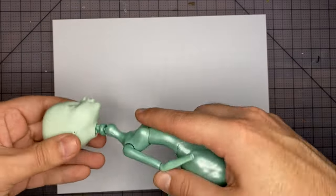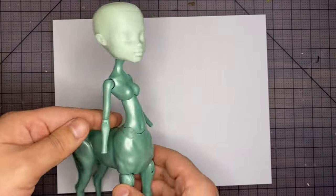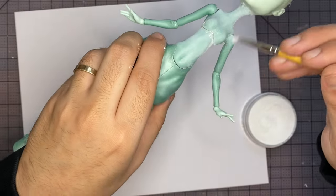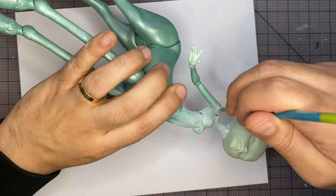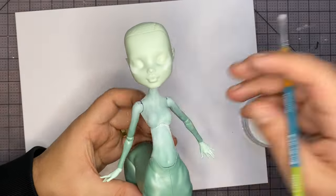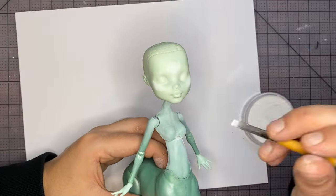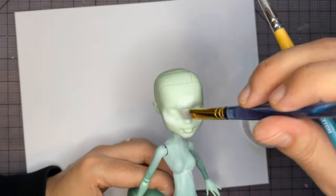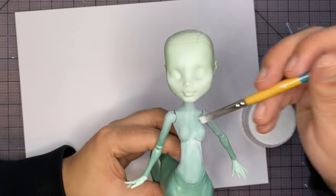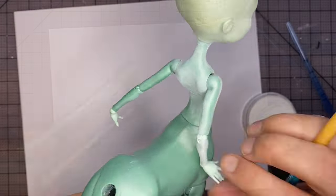Next we'll put the head back on the body. And to start fixing the torso color, I'm going to use my white pan pastel and start brushing it on. After a few coats you can start to see a difference. At this point I decided to start working on the face as well. I'm going to start by highlighting the face with the same white pastels — the cheekbones, the nose bridge, and the forehead — and then blending it out with a clean brush. And also getting the chin. Then I'm going to continue to build up the highlight on the body.